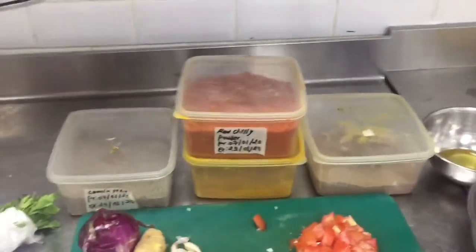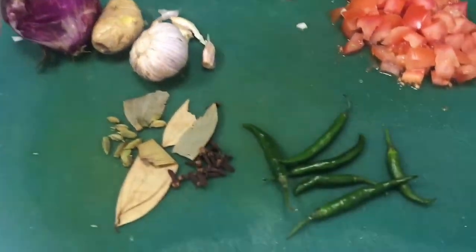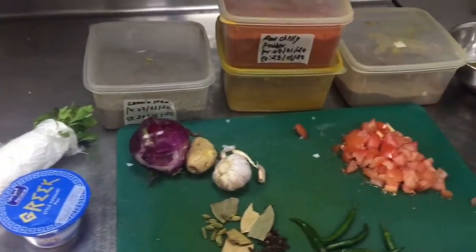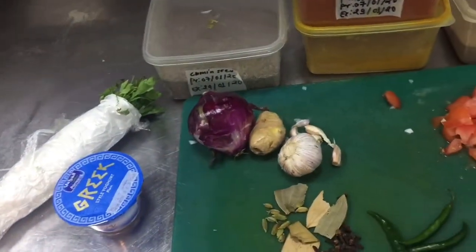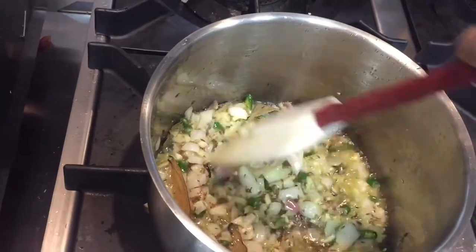Please watch this video till the end and I will show you step by step how you can make it. First you have to sauté the onion with ginger and garlic, then put in all the spices. You also need oil for sautéing the onion. I will show you step by step — first cut the onion and ginger garlic, sauté them, then add all the spices, then add the chicken.